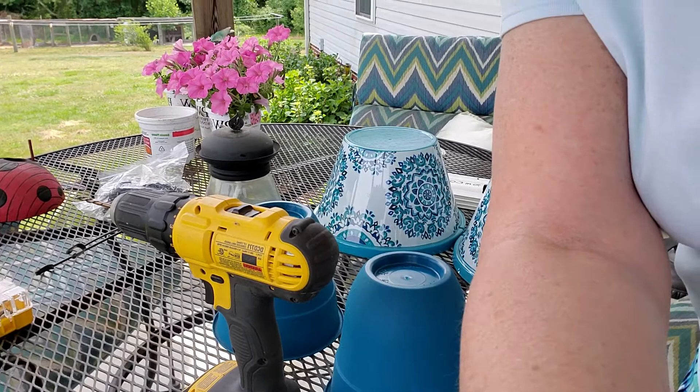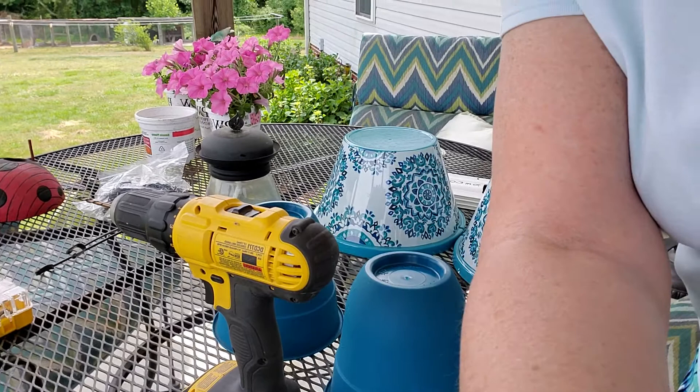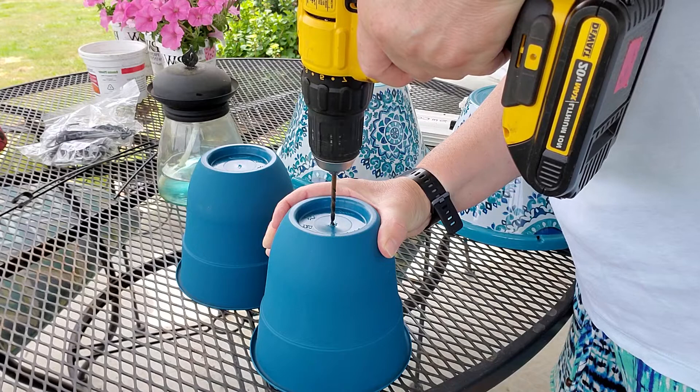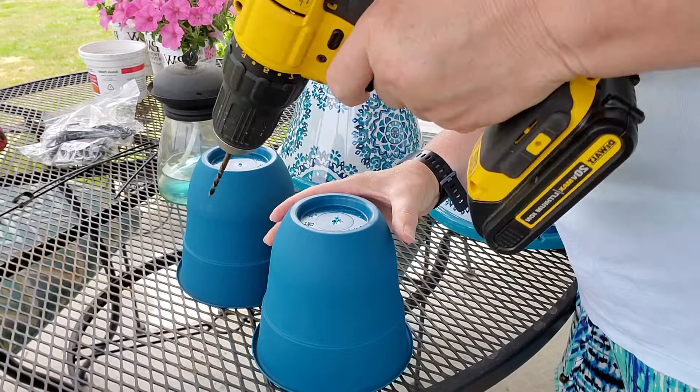I'm going to lower you down just a little bit so that you can see. So if I mess up, it's on video and he'll know that I did it. So I'm going to just try to start off a little slow and see how this works. I don't really want to do that on my floor because that'll get in my feet.